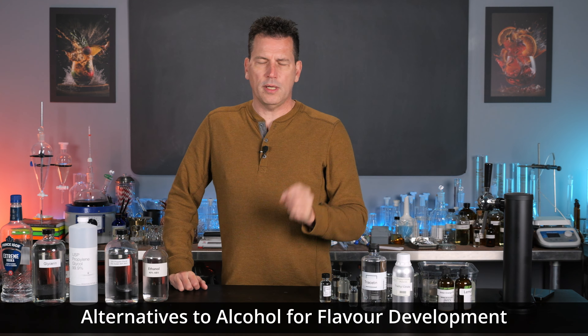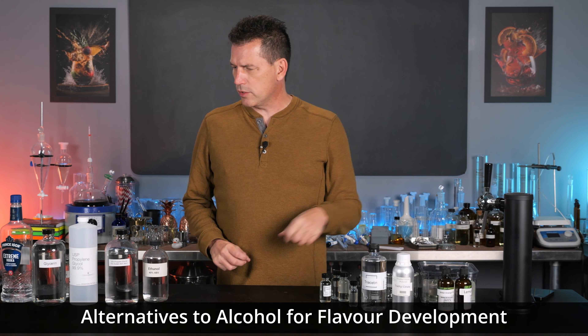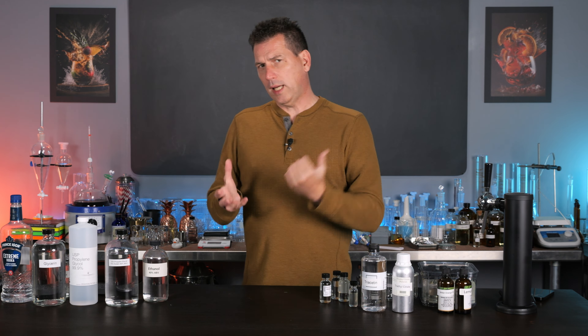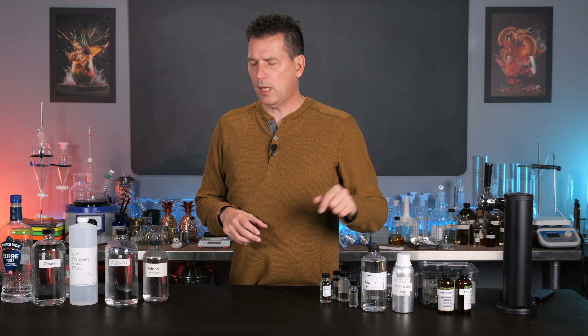Today we're talking about alternatives to alcohol for flavor dilutions or working with essential oils. This is for people who don't want to use alcohol or they can't. There are lots of alternatives and I'm going to go through three today.